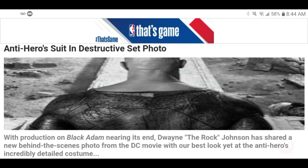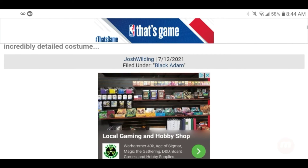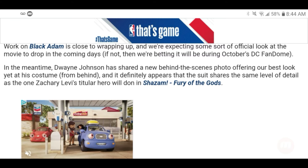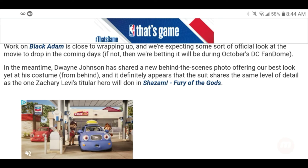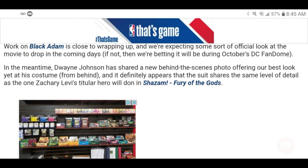Still bald-headed in this movie — come on, man. Work on Black Adam is close to wrapping up and we're expecting an official look at the movie soon, possibly during October's DC Fandom. In the meantime, Dwayne Johnson has shared a new behind-the-scenes photo offering our best look yet at his costume from behind.